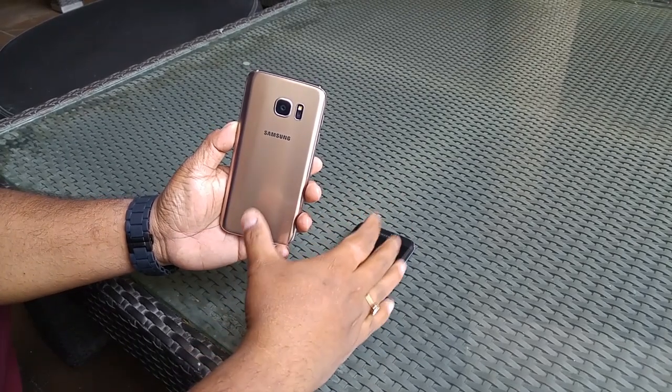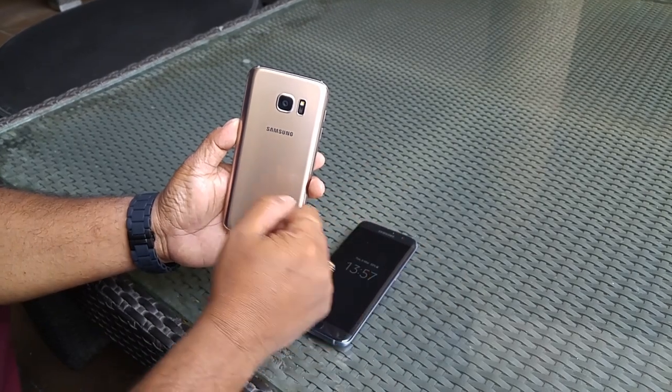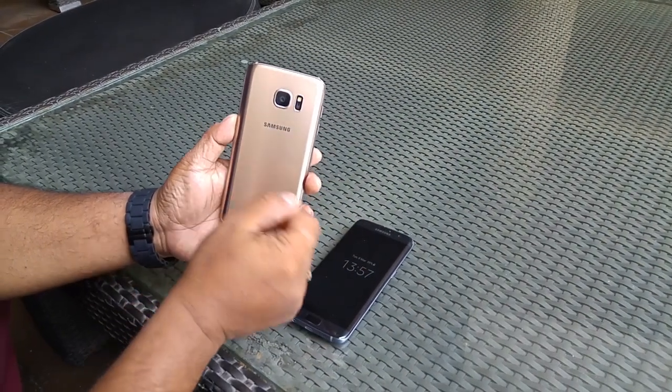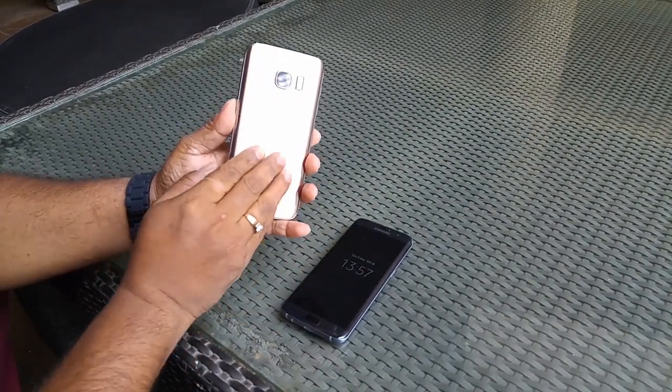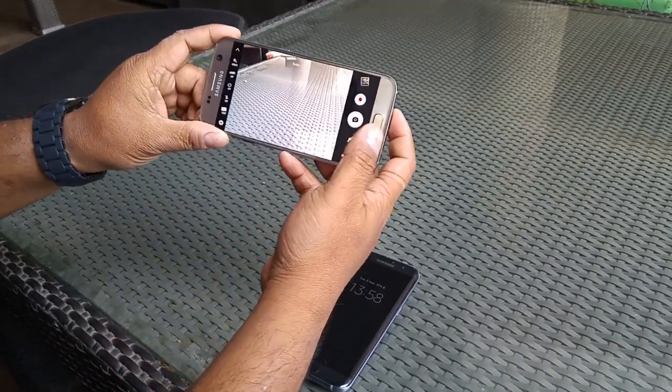We'll probably explain this in a later video, but this one should be extremely fast — we're going to test that. And then you have the sensors and the LED flash. Very nice, very premium body. Let's go ahead and check out the camera.